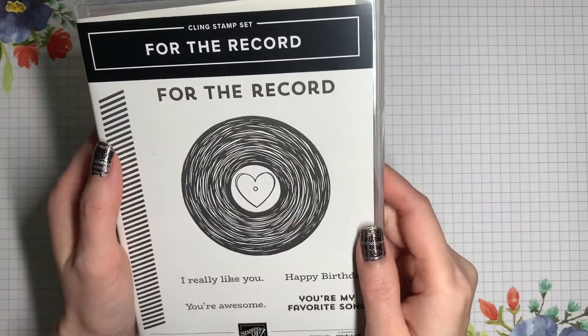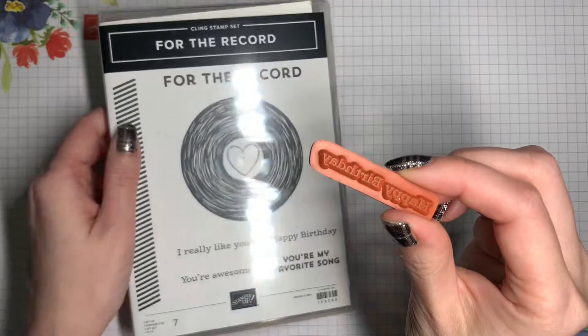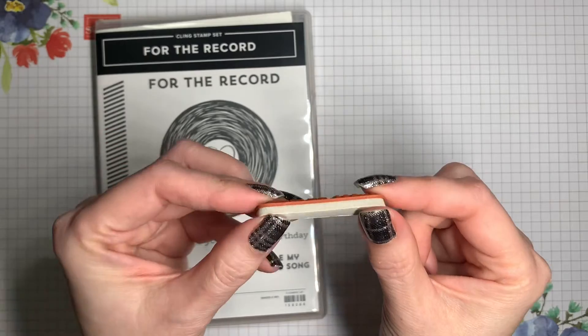Some stamping sets are cling stamps, which means that they are made from rubber and they have some foam backing on them, just like this. Here's the stamp itself, and they are already mounted onto foam that's been pre-cut to the right shape.